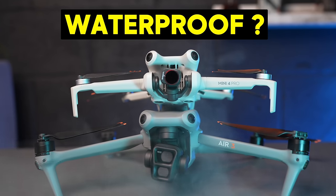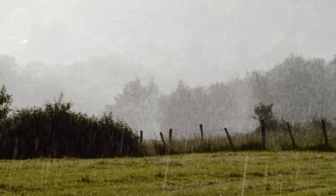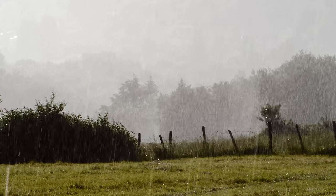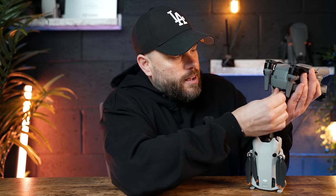None of the consumer drones that DJI offer are actually waterproof, which means you need to understand the risks when flying in bad weather. On the DJI Mini 4 Pro none of the ports are covered — the SD card slot and charging port are both exposed. On the DJI Air 3 it's slightly better because there's a little slot on the back you can push in, covering both the charging port and SD slot.